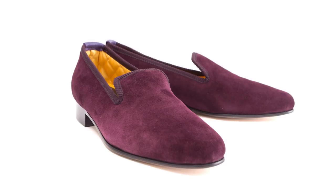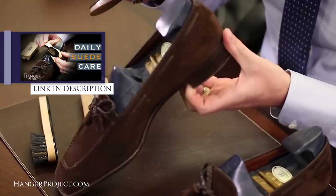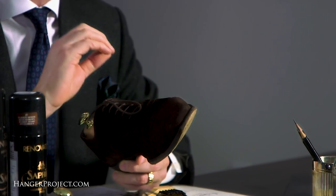Suede shoes are some of the easiest shoes to care for. The beauty of suede is that you can't scuff it — if you're traveling and you kick the seat in front of you, or someone steps on your shoe, you're not going to ruin suede the same way that calfskin can be easily ruined through abrasion. Suede in many ways is a much more durable material than calfskin, and for that it's very long lasting and hard wearing. Suede is incredibly easy to care for — if you can wash your hair at the end of the day, you can take care of suede shoes.